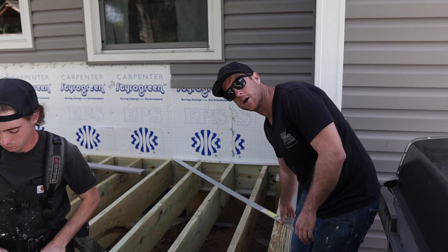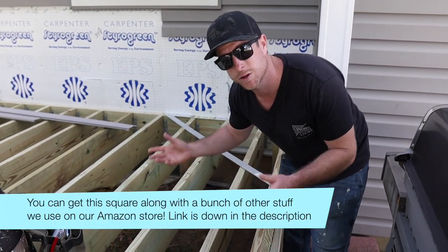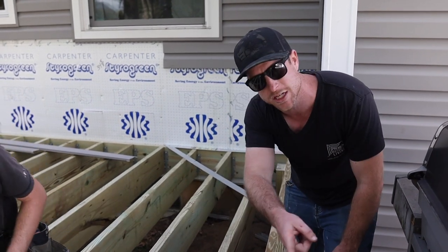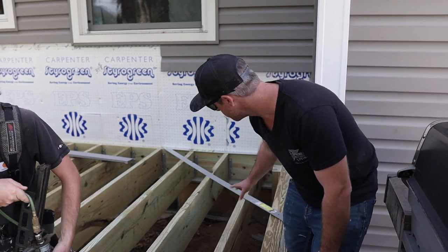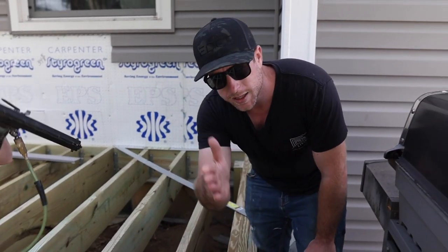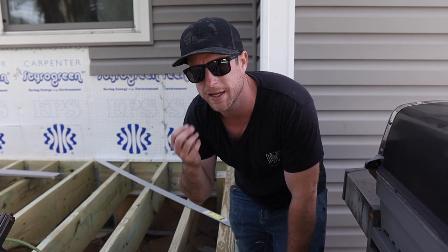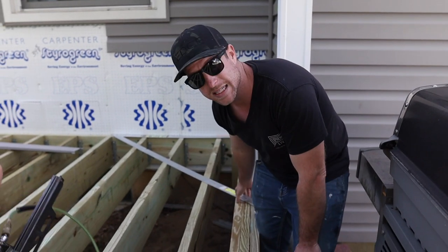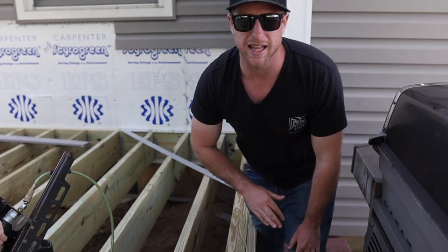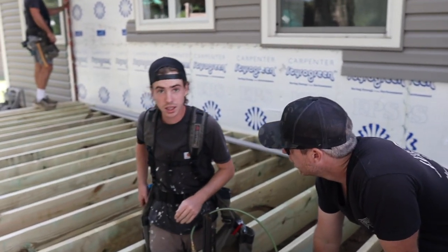A little tip for squaring off your deck: we like to use this collapsible square. You can always check with the 3-4-5 method or the 6-8-10, where you measure off two legs and then measure that diagonal to make sure you're square. I like to check with this first to get us really close, because the end joists can be bowed out just the tiniest bit. So when you do a diagonal measurement it's not always going to be absolutely perfect — this gets us right in the neighborhood, then we take measurements to lock it in nice and square.